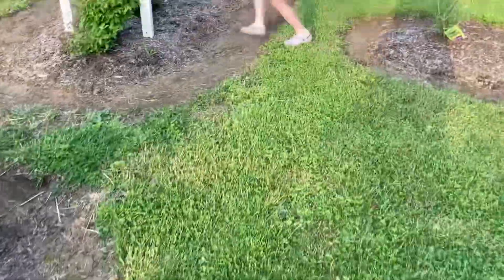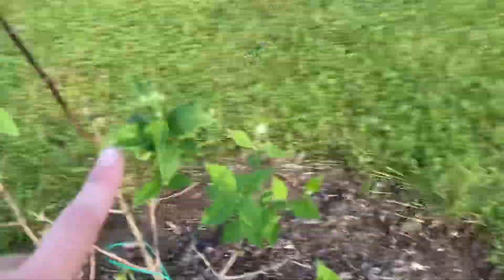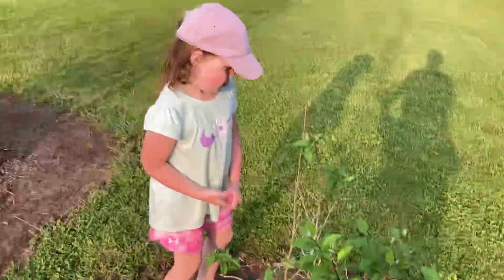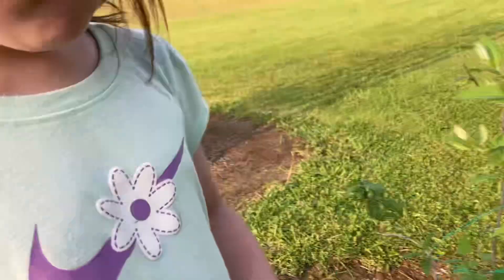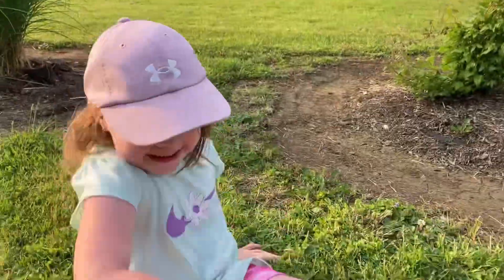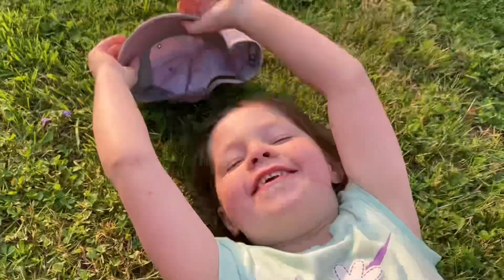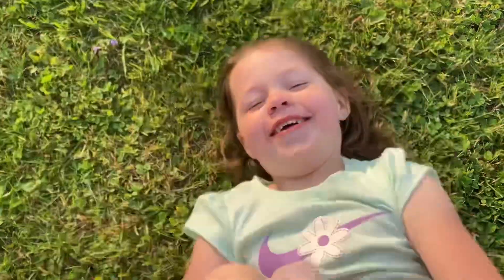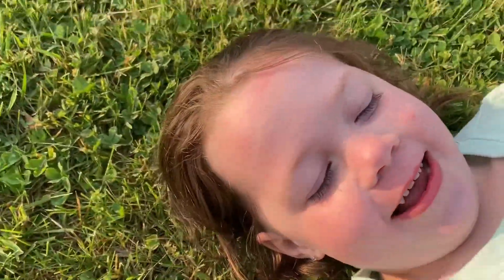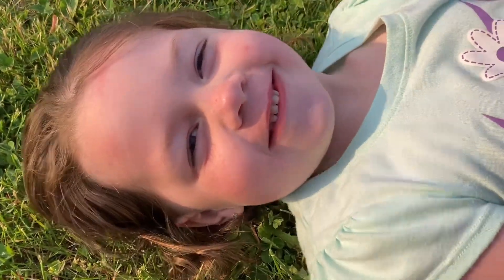Nora, is there anything in bloom over here? That's a Stilby, but it's not in bloom. This is a mock orange, which has buds everywhere. Okay Nora, you want to wrap up the video? What are you going to say? Thanks for watching. Thank you for watching. And we'll see you in the next one. Say bye, guys. Bye!